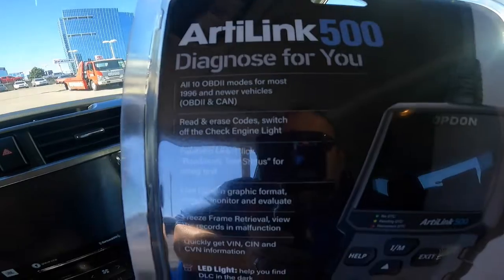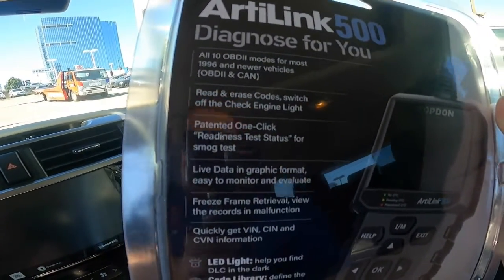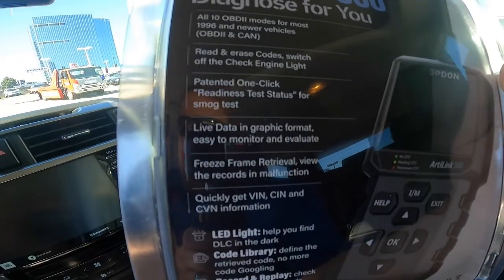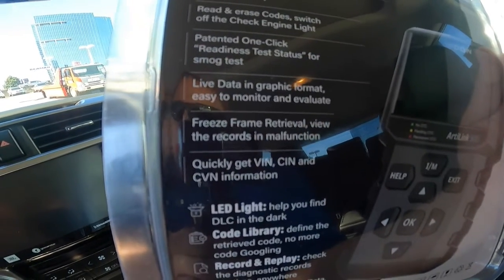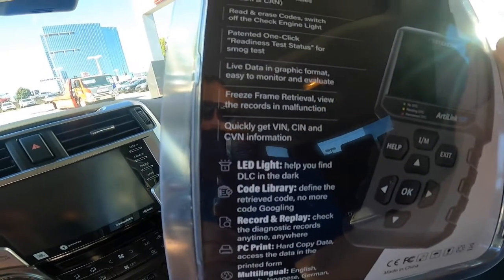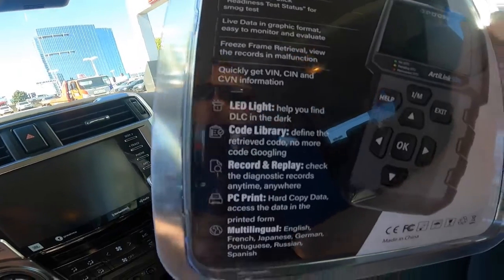I wanted to review this. If you look at the back, you can see some of the stuff it says. It's diagnosed for you. It's all 10 OBD2 modes, so 1996 and newer cars. You can read codes. It says patented one-click readiness test status for a smog check, which if you're in a state that does that, that'd be really good. Live data in graphic format, easy to monitor. It says freeze frame. Quickly get the VIN, the CIN, and CVN information.